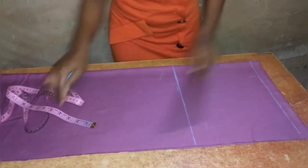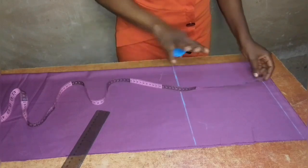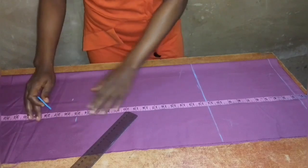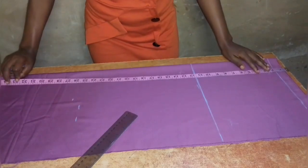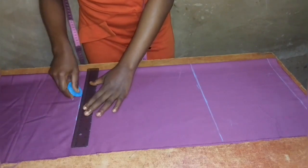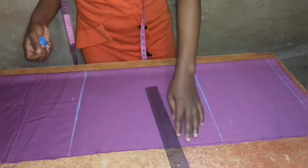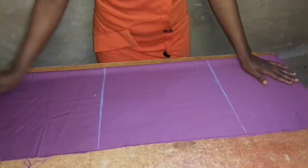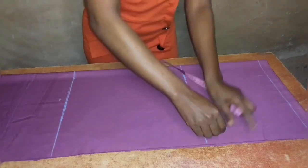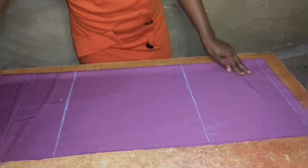Next I will measure out the knee length. I'll place my tape on the start line from one and a half inches and measure to 25 inches, which is my knee length. I'll also measure from the start line at 1.5 inches to 44 inches, which is the ankle length of the pants, and then add an extra one and a half inches for hemming the lower parts of the pants.